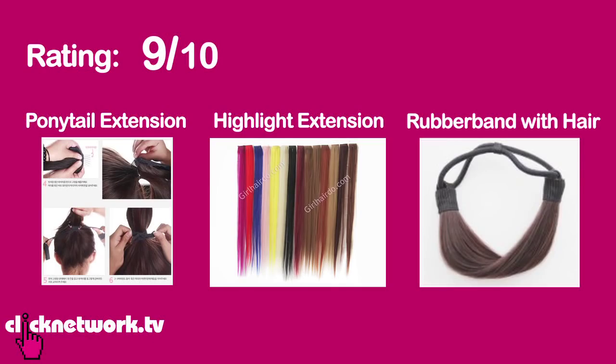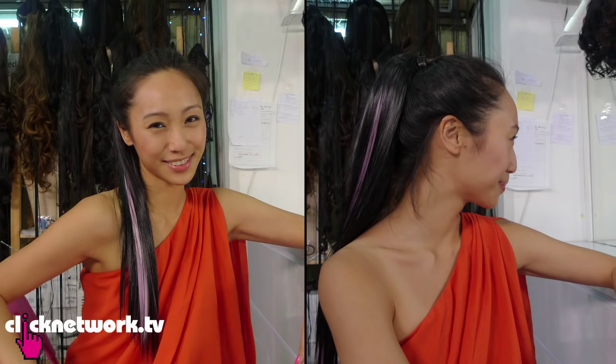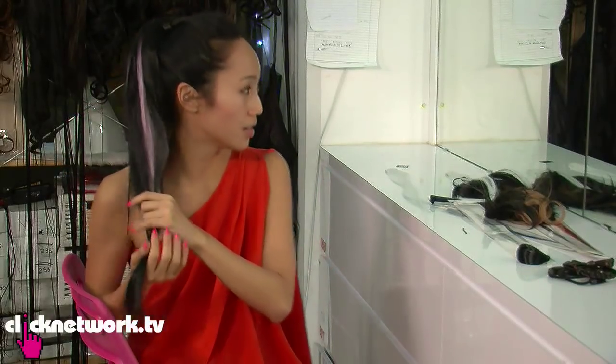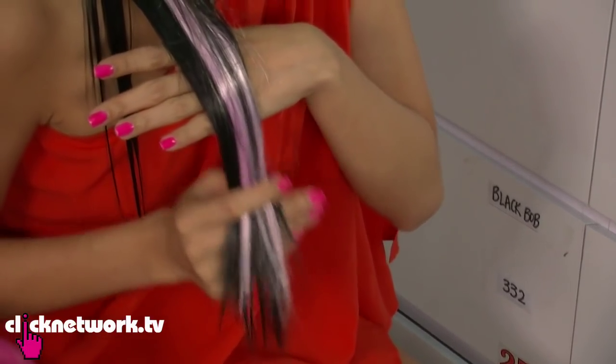So my rating for this would be 9 out of 10. I love it so much because I can change my hairstyle just like that, and I can change my hair every day. I can grow my hair in two minutes, which is great. One small gripe I have is that if you look very closely, you can tell the hair is incredibly shiny. For normal people like us, our hair is not so shiny, so you can tell it's a little bit fake. But I'm told this is a new piece and the shine will drop after a while. So 9 out of 10.